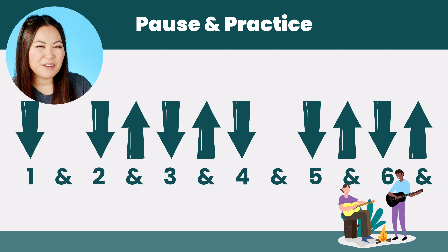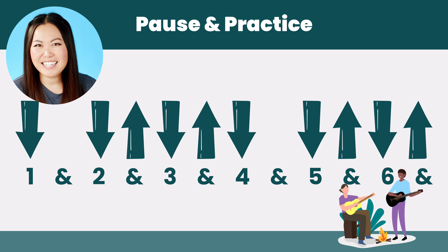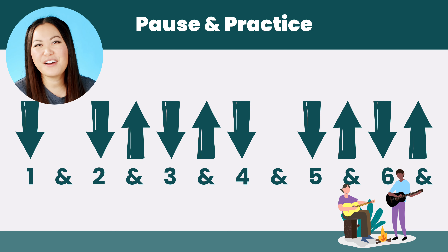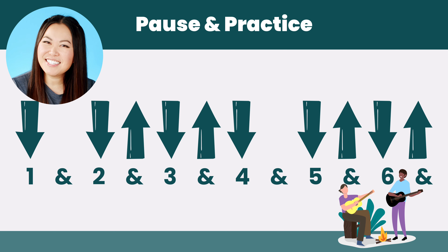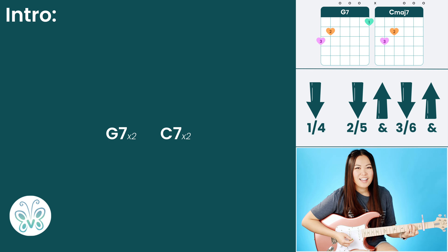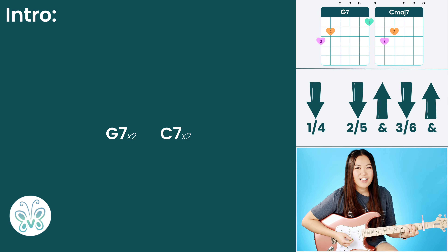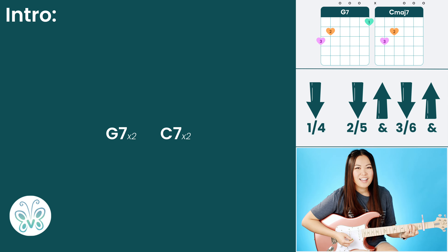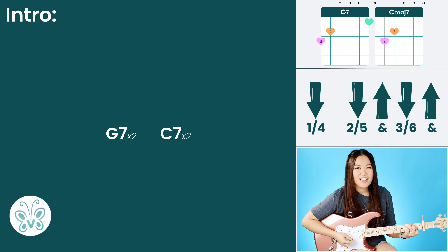That's how you use the strumming pattern to play through the entire song. Go ahead and pause the video and take as much time as you need to get the strumming rhythm under your belt. The rhythm isn't too hard to count, but it can be a little tricky to keep track of how many times you're playing through it, so make sure you understand how it all works together before we put everything together.